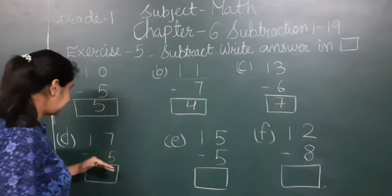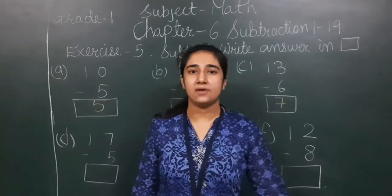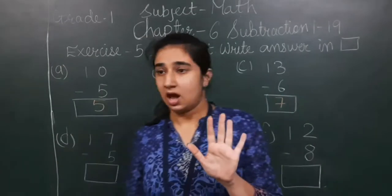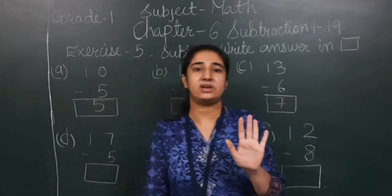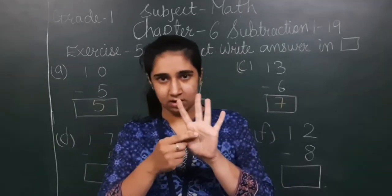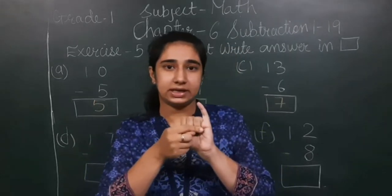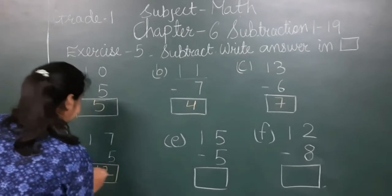Next sum: 17 minus 5. I will fix 17 in my mind and show 5 on my fingers. I count before 17: 16, 15, 14, 13, 12. So 12 is the answer.